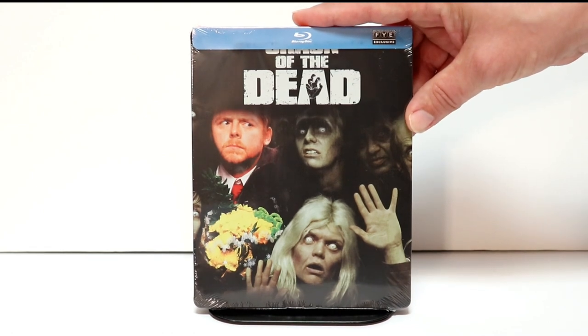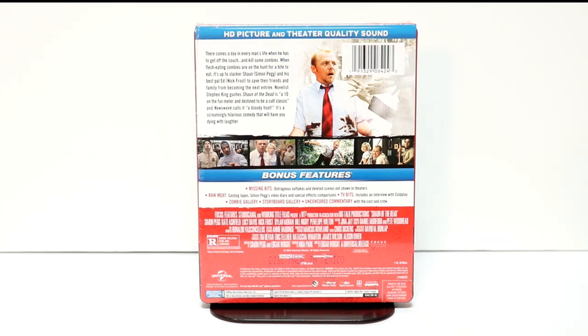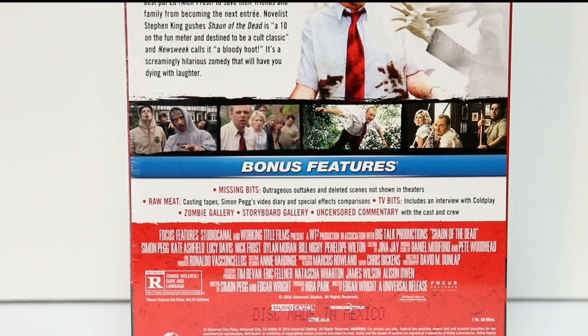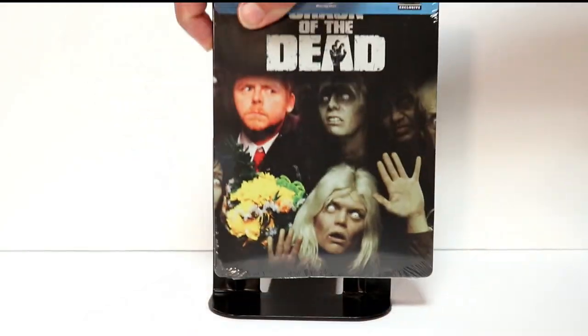Really nice artwork on the front. And here's the back — it's got a lot of special features. If you'd like to go ahead and pause and check out the special features, please go ahead and do so. I'm going to go ahead and open this up and we can take a closer look at this artwork.